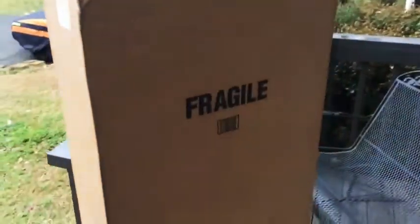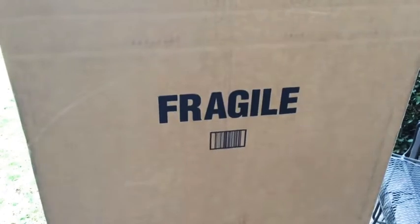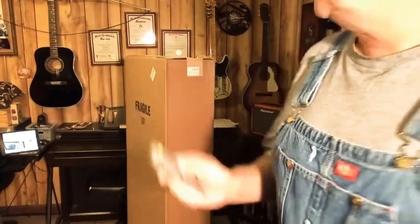A surprise in every box. 'Fragili' — must be Italian. Wow, it takes up almost the whole stairway. Okay, let's open her up.